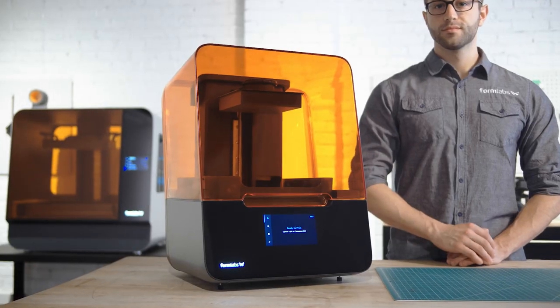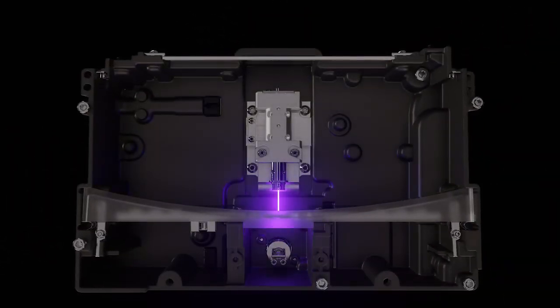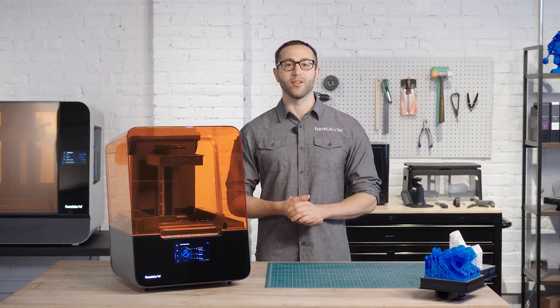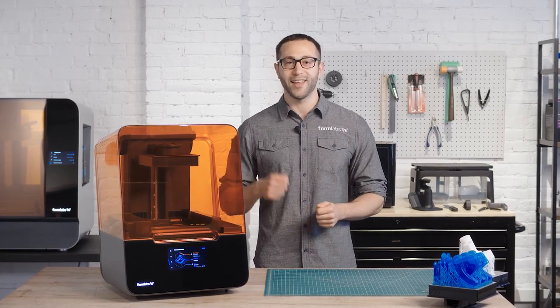With the new advanced low-force stereolithography technology behind the Form 3, we have completely re-engineered resin-based 3D printing to deliver incredible part quality and printer reliability, giving anyone from individual designers to large production teams the ability to bring their ideas to life with more quality and reliability. Let's get going.